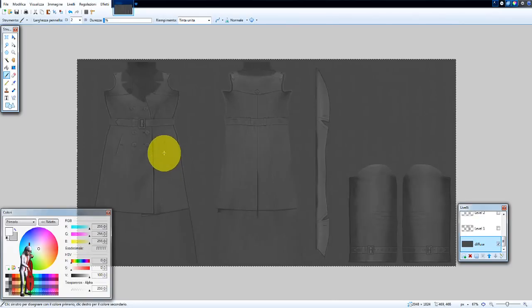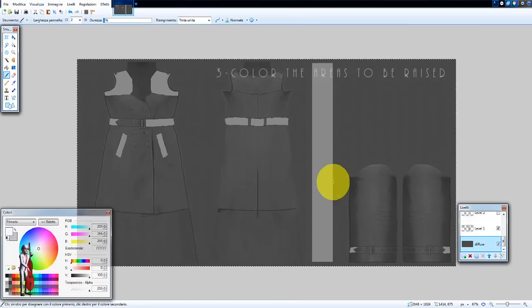For example, certain things will be at a lower level, like the pockets. The belt will be at two different levels — as you can see, this should be a bit higher than this. The buckle will be the highest thing and I will basically try to raise individual areas at different levels. The way to do this is by using shades of grey. I want to start with the lowest level and I work in layers in a 2D editor. So the pockets will be level 1, the belt and all of these other parts.